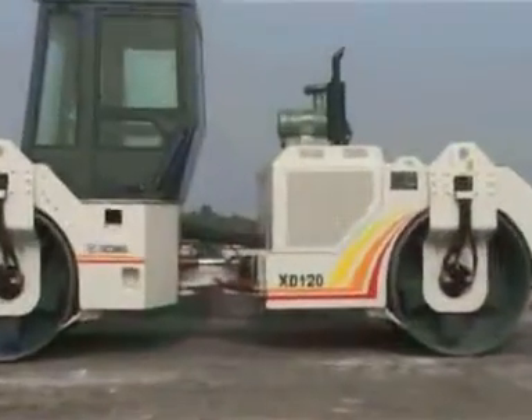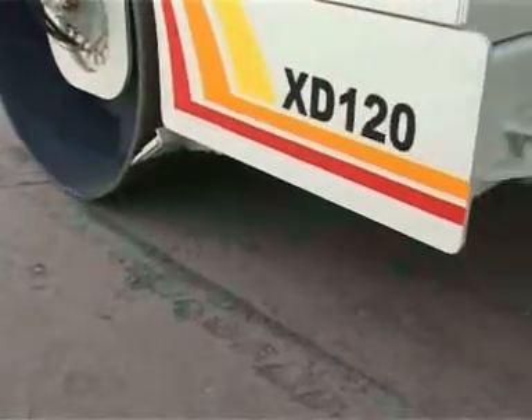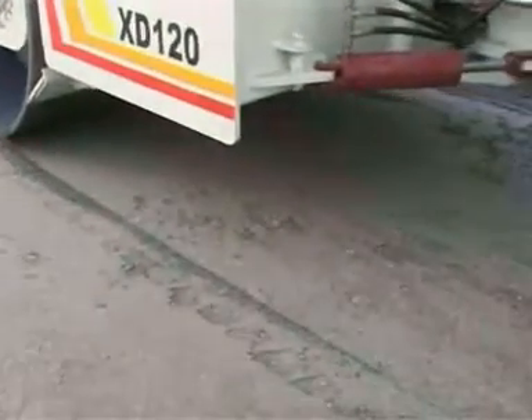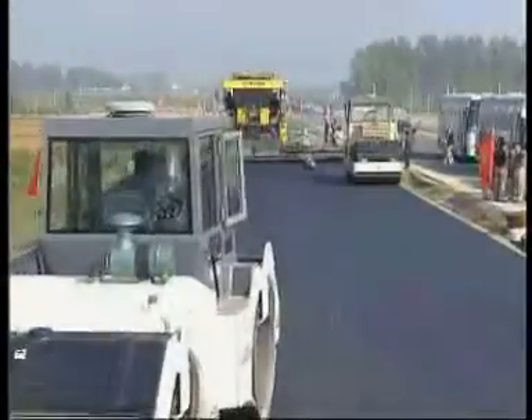XD Series Road Rollers adopt hydraulic transmission and electro-hydraulic proportion control technology, with infinitely variable speed, infinitely variable vibration frequency, and high and low vibration amplitude.